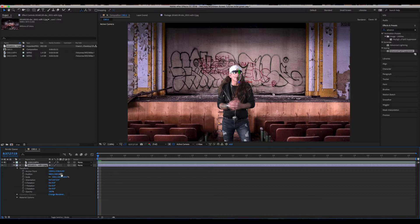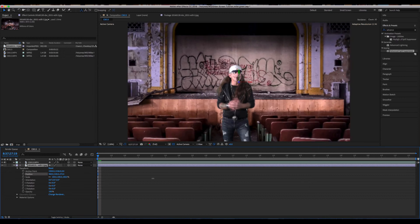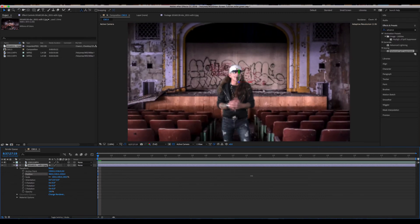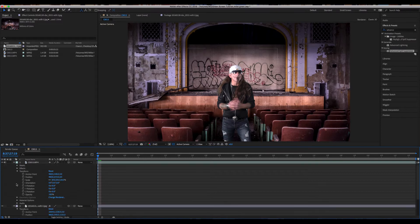In our background image, go to Position — you'll see this last coordinate will move it in Z space. We just pulled it forward and it came past Mike, so we want to push this back in Z space. Next, take the image of Mike and do the same thing in the other direction — grab Position and push him forward in Z space on that three-dimensional plane.